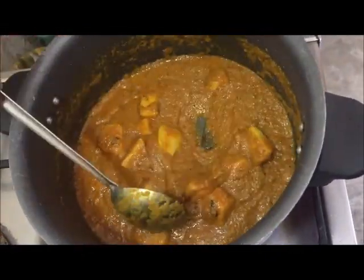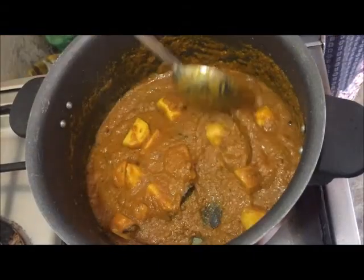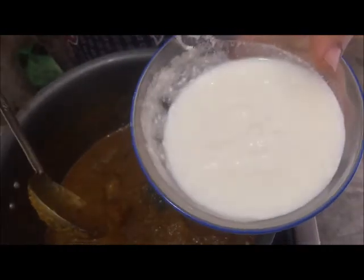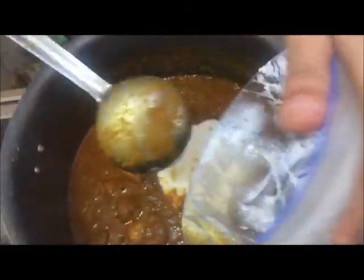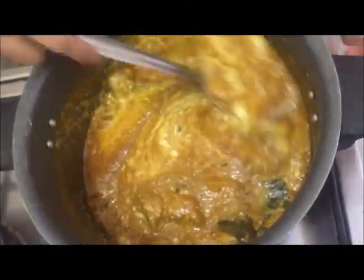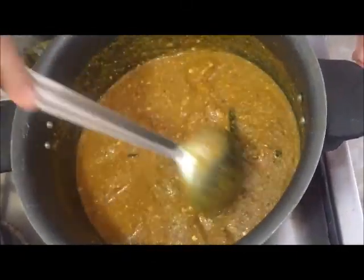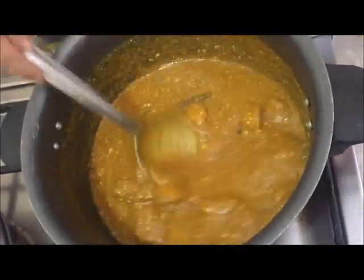Add water and cover it with 1 cup of water. Add 1 cup of dahi. Add 2 cups of macs, then 1 cup of qa, then 3 cups of qa, and 1 cup more.